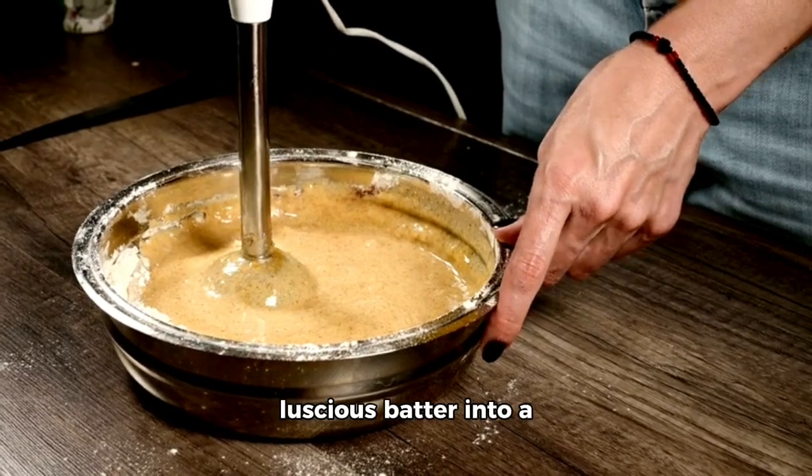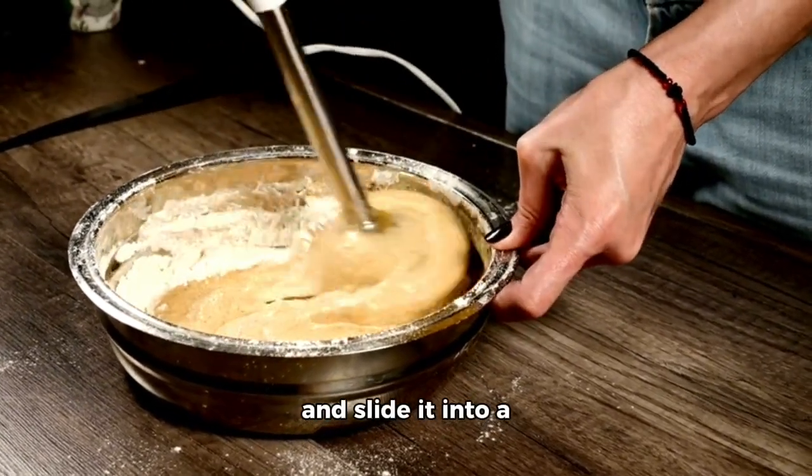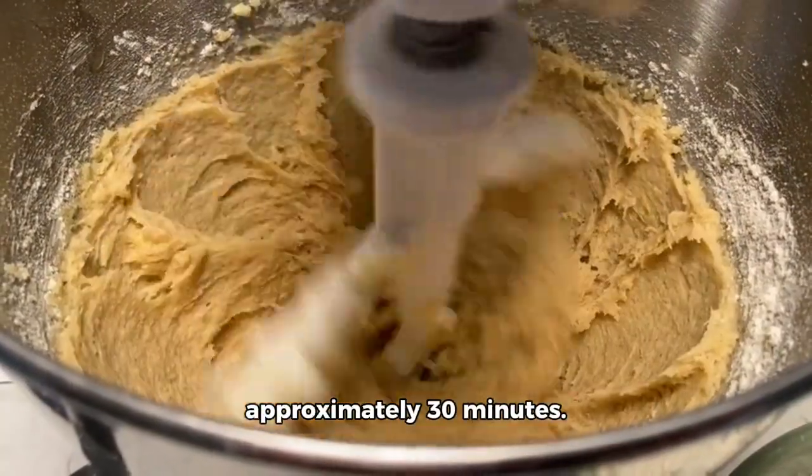Finally, pour this luscious batter into a greased 8-inch baking pan and slide it into a preheated oven at 350 degrees Fahrenheit for approximately 30 minutes.